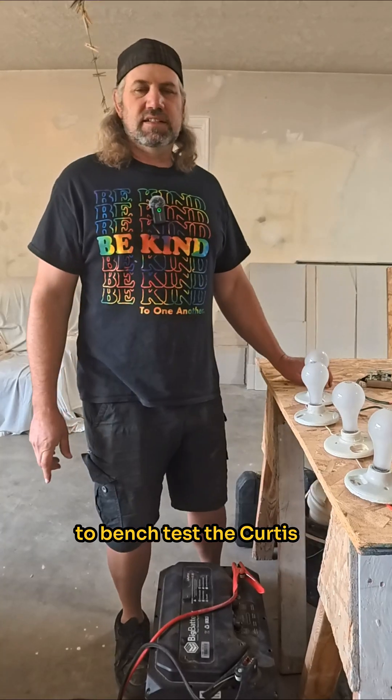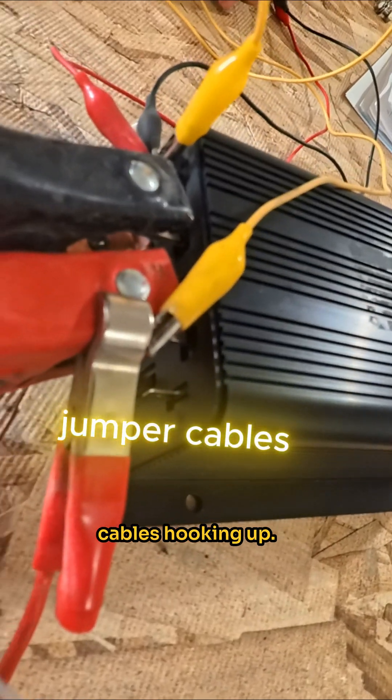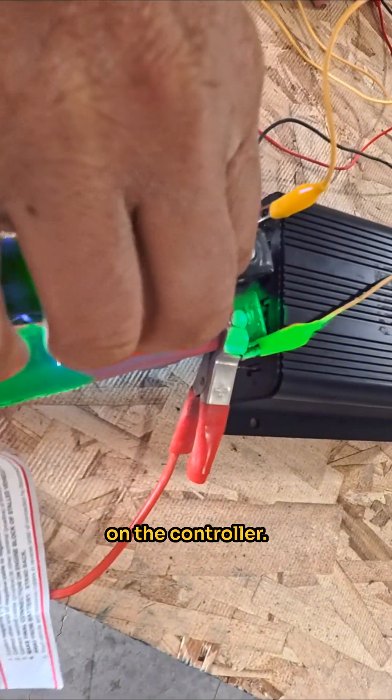I'm going to show you how to bench test a Curtis controller. What I've got is the controller right here, with jumper cables hooking up. You got your positive to your positive, negative to the negative on the controller.